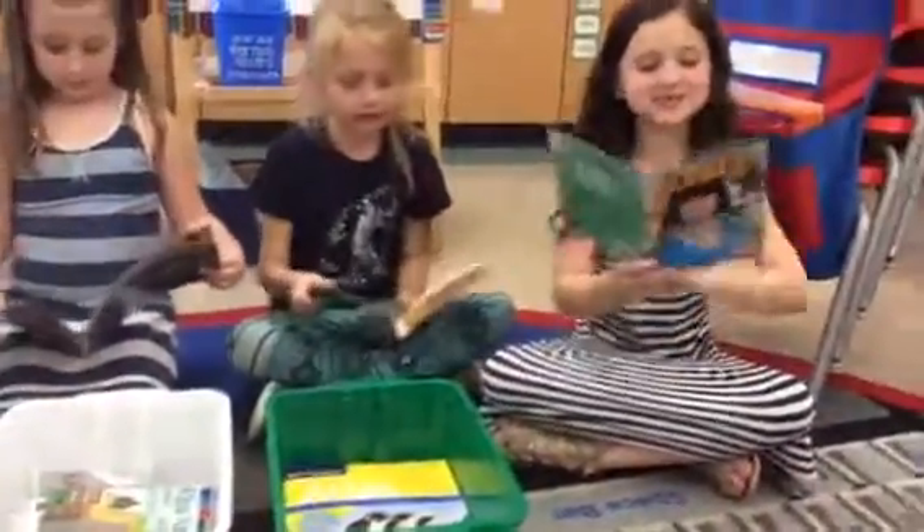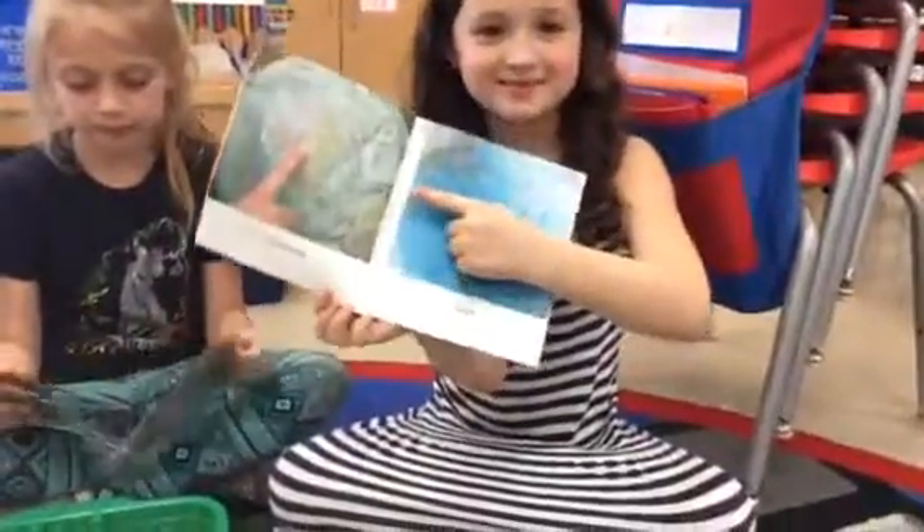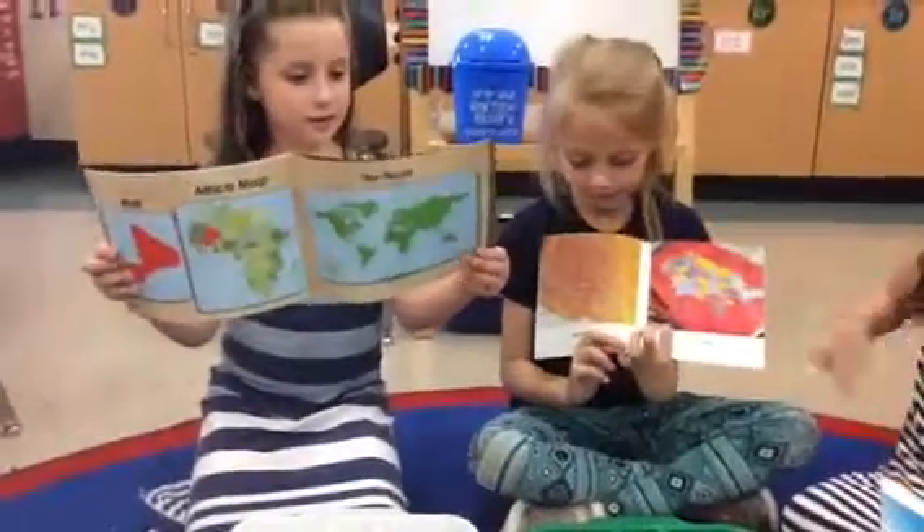I spy a globe. You spied a globe? Can we see it? Wow, that is a globe. Anybody else? I spy a map. You found maps? Girls, can you show me your maps? Wow, you both found a map.